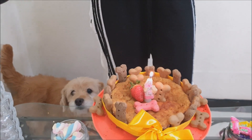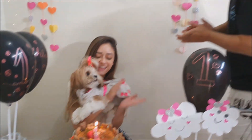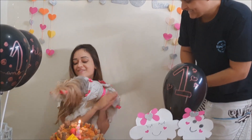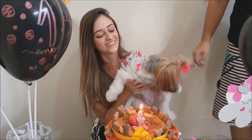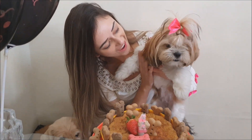Look how cute it is! She's here leaning against my leg — she's so good. I'm going to show you the decorations now. Happy birthday to you, dear Chloe! Many years of happiness! Hey, Chloe! Congratulations, Chloe!